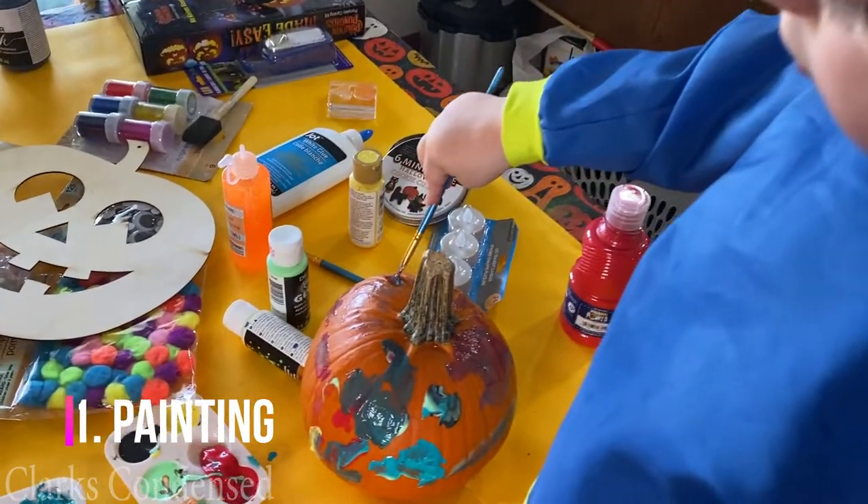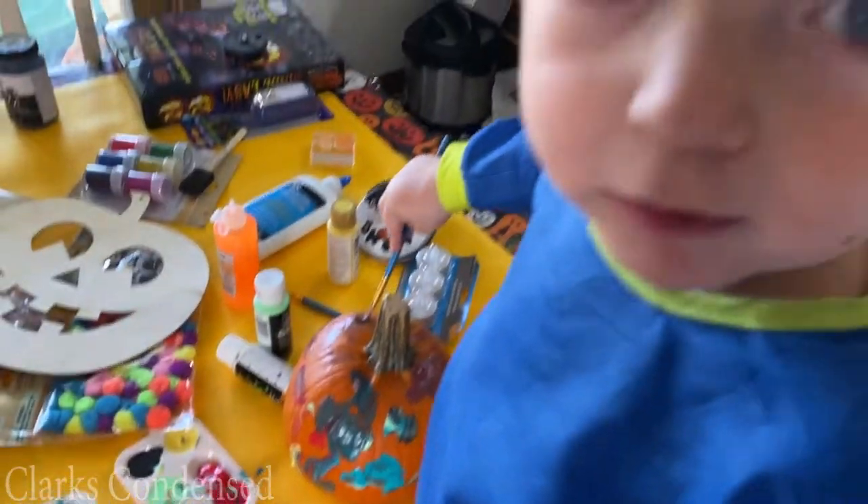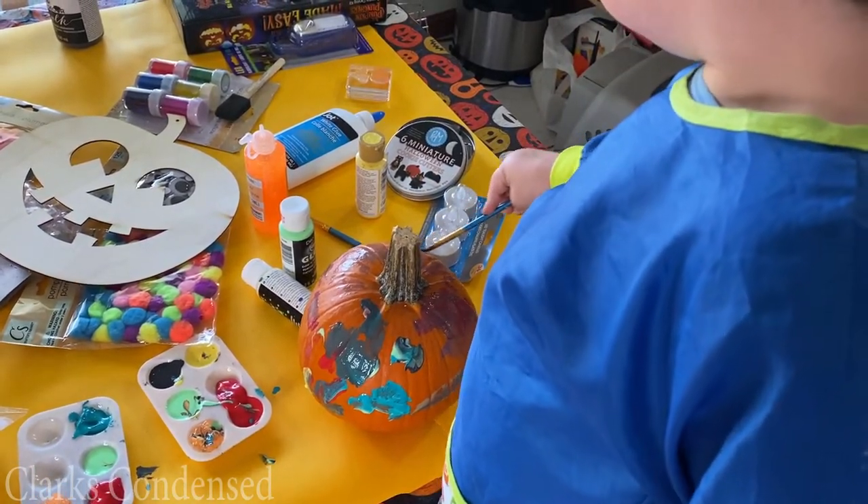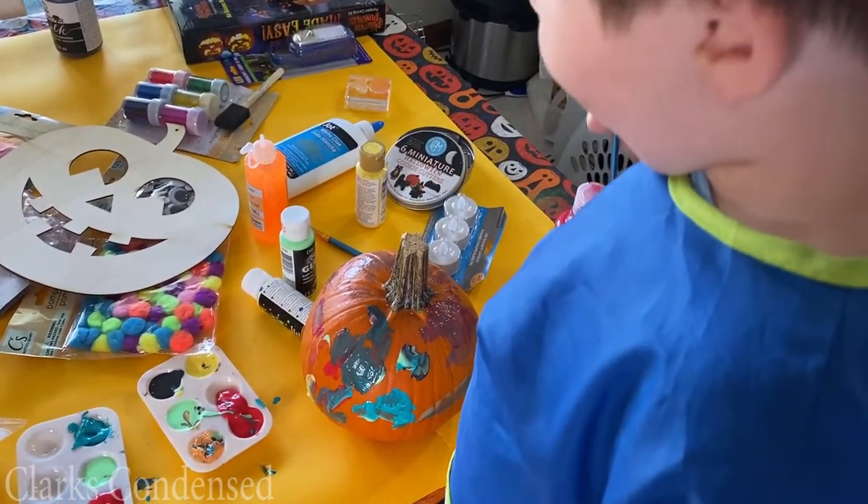We got paint from around the house and at the Dollar Tree, and we also got these plastic trays at the Dollar Tree, which I love for painting. He just went to town — we used all sorts of different kinds including glow-in-the-dark, so it was really fun.